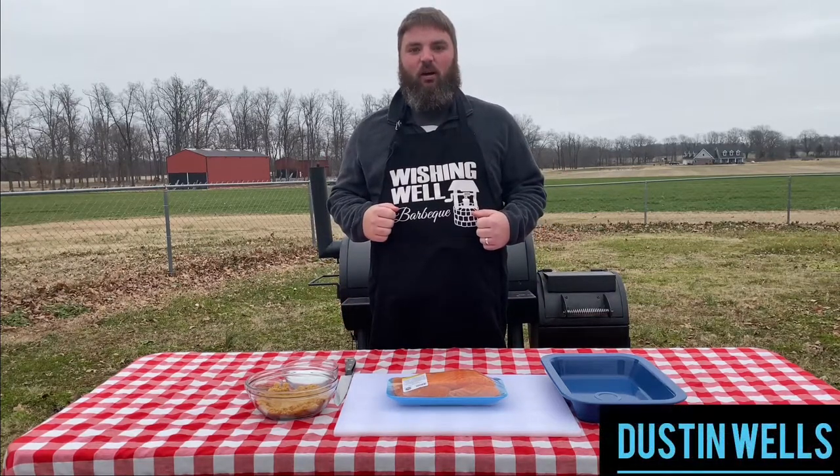Hey everyone, welcome to Wishing Well Barbecue. I'm Dustin Wells, and today we're going to do a bourbon glazed smoked salmon. Let's do it.